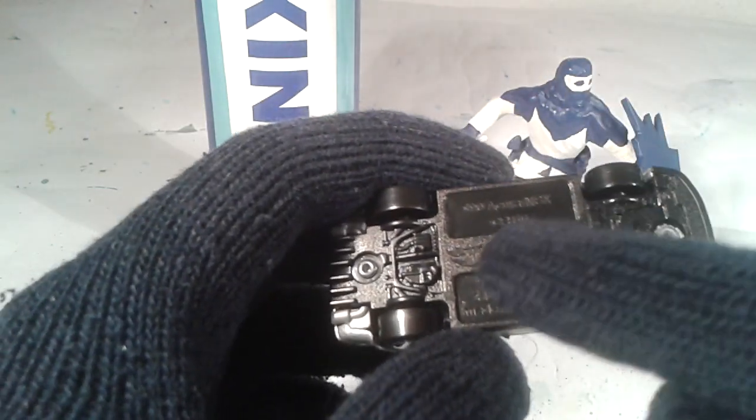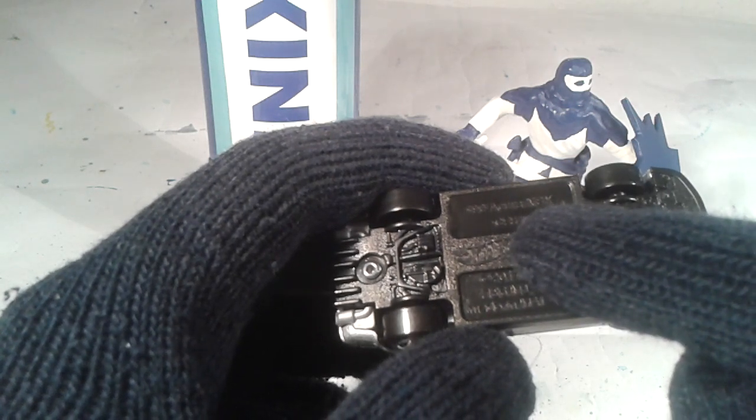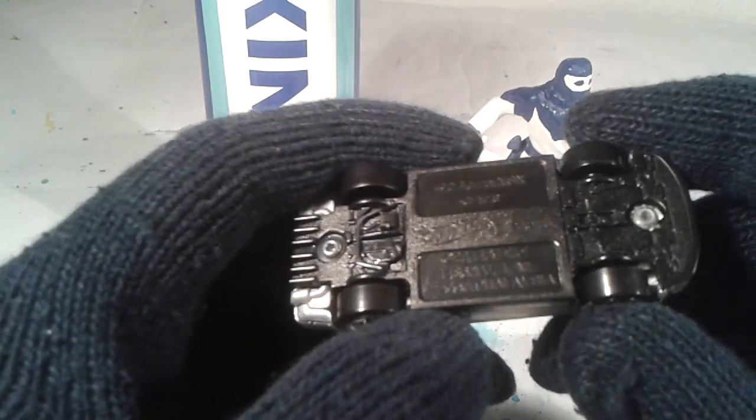The bottom says: 1990 Acura NSX CFJ16 Hot Wheels K33 2014 Mattel 1186MJ1NL. Made in Malaysia.